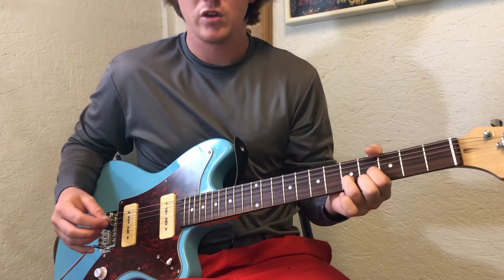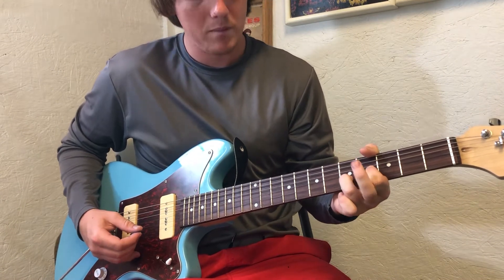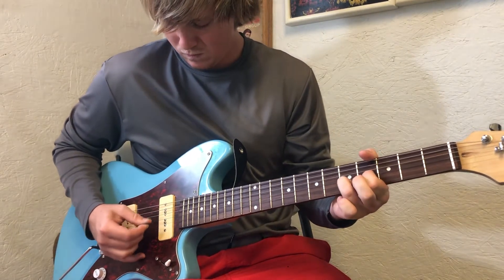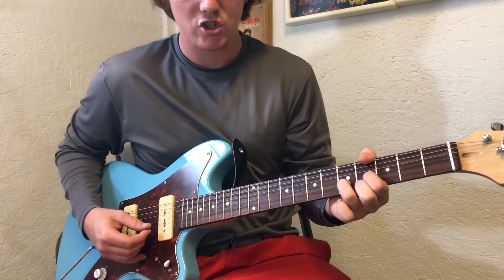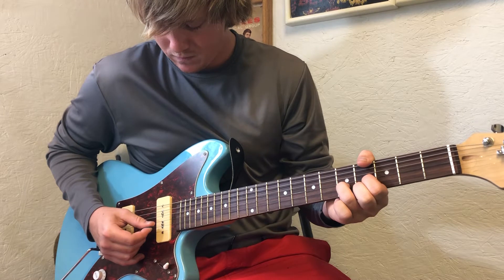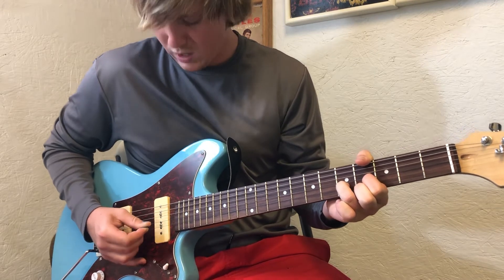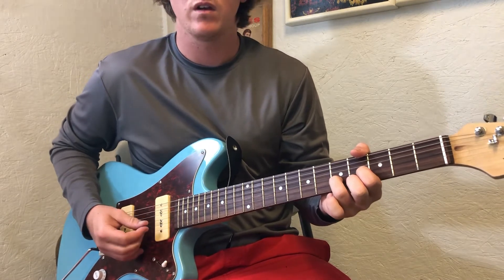You're gonna start from the bottom up, just those three strings. Play it one time like that and lift your middle finger up. Play it like that, so it goes - and then the middle finger comes back on, and it's just a one-two. Really slow: one, two. It does that twice, so that whole little thing twice.